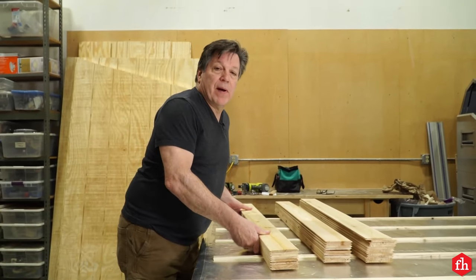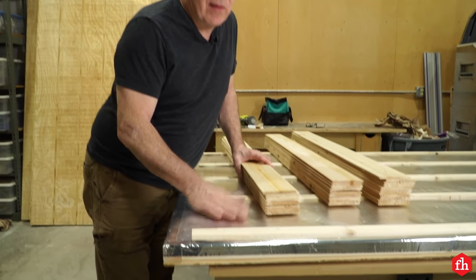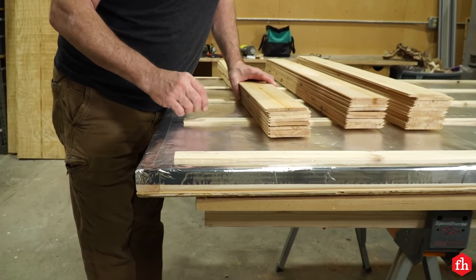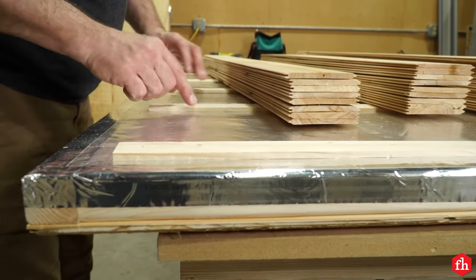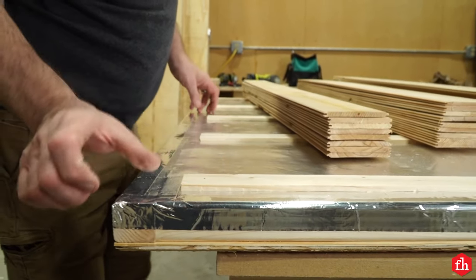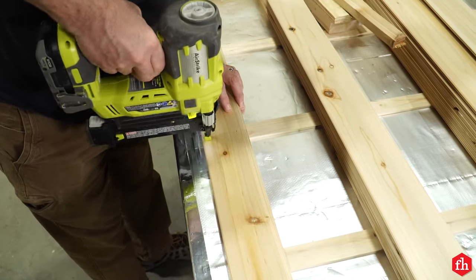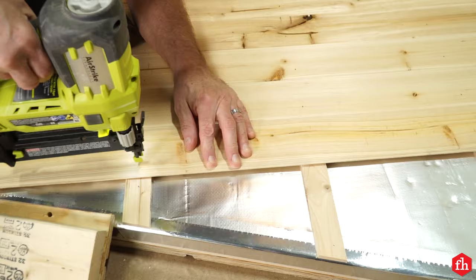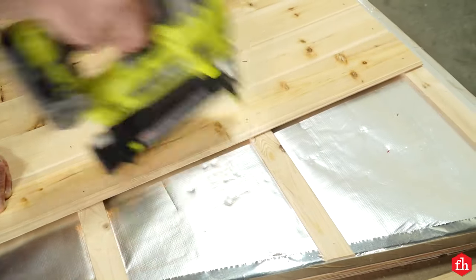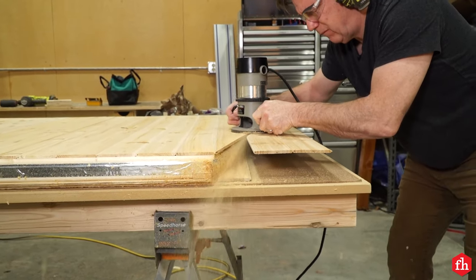Now that I have all the vapor barrier attached to the walls, it's time to attach the ship lap. But before I do, we need a vapor gap between the vapor barrier and the back of the ship lap. I've attached quarter inch strips on each stud space, an inch and a half from each end and two and a quarter from the bottom. Attach the ship lap to each stud using inch and a quarter finish nails. When you reach the top of the side walls, let the pieces overhang the angle, then trim off the pieces using a router with a trim bit.